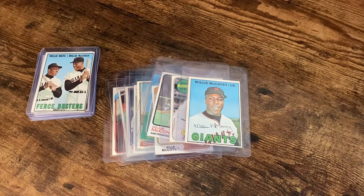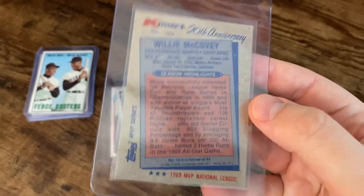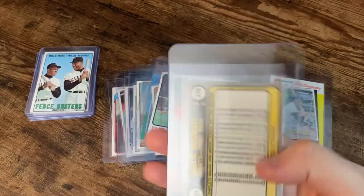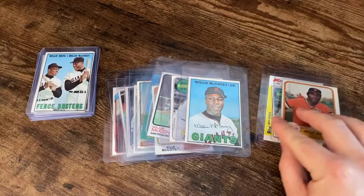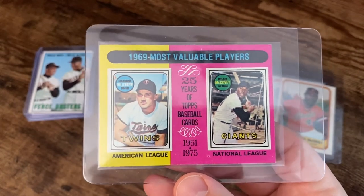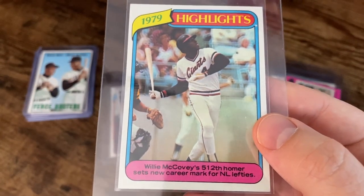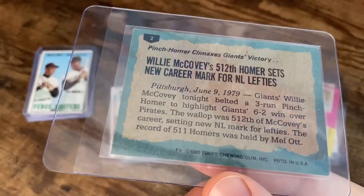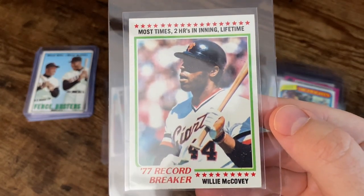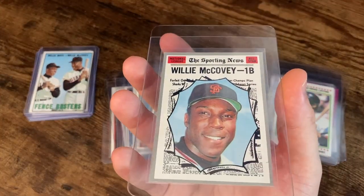And then I've got a handful of just random inserts. This one's from Kmart — like a 20th anniversary card, a card within a card basically. I think this is the 81 Topps, so one year after he retired. There's a 75 Most Valuable Players card there with Killebrew. And 79 highlights — McCovey's 512th homer sets a new career mark for National League lefties. And this 77 record breaker — most times two home run innings. It's kind of crazy to think someone's getting two home runs in one inning. There's a Sporting News insert.